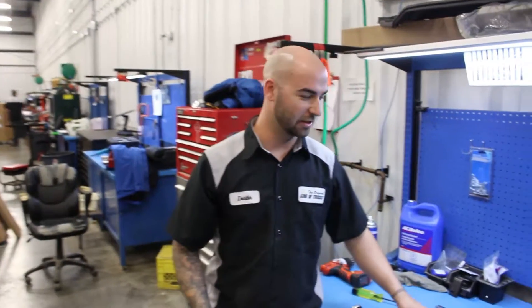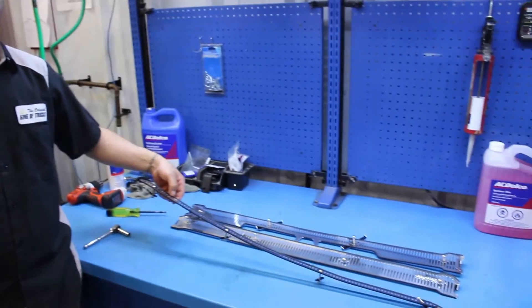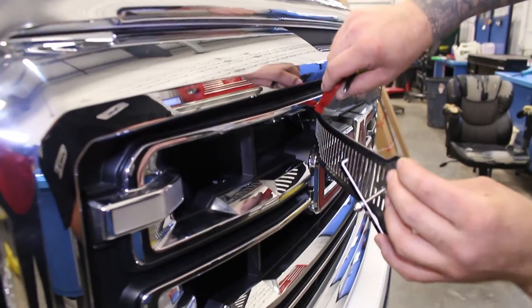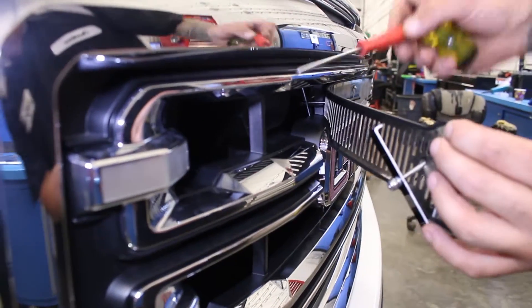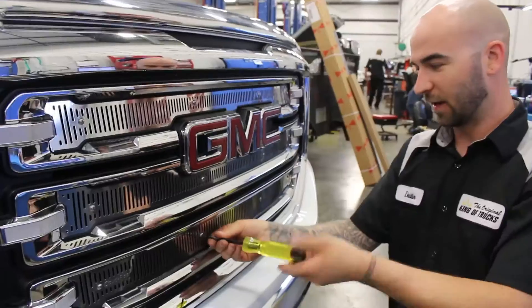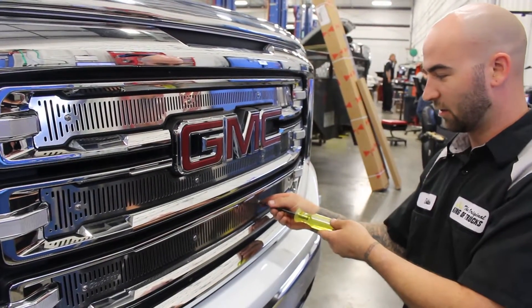Now that we've got all these grille inserts prepped and ready to go on the vehicle, let's step over here where I already started to do this one. You can see how the piece goes in between there and hooks onto the cross parts in between the grille. And that is how you install the grille insert.